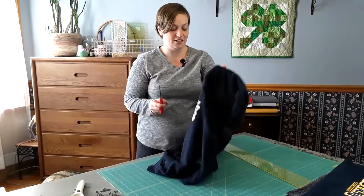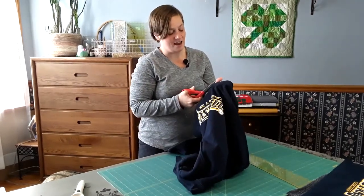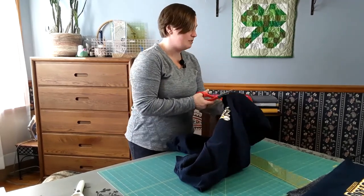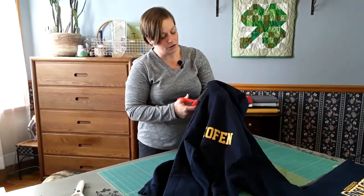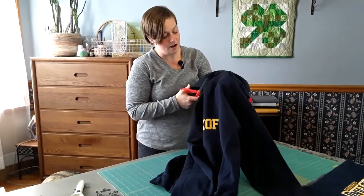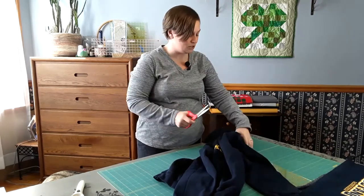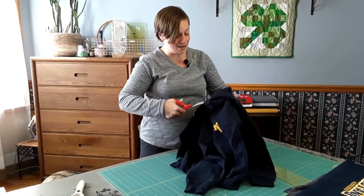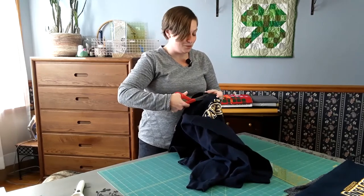You're going to want your scissors. The first thing I always do is just take off that neckline, and the reason why I take this off first is because there's a lot of fabric that gathers in the neck and around the waist. You'll want your very heavy, very sharp fabric scissors for this particular step, because this material is thick, and anywhere those seams come together it's double thick.